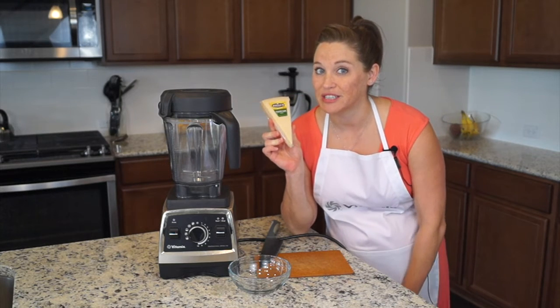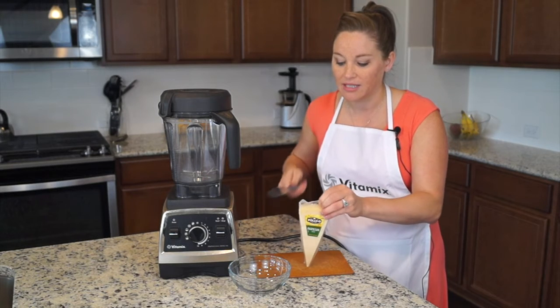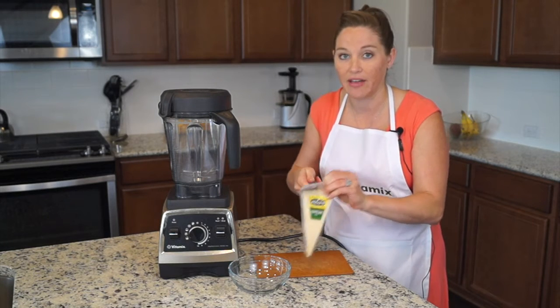It can chop your vegetables as well, make chunky salsas, make smooth salsas if you want. So I'm just going to show you real quick how this works.